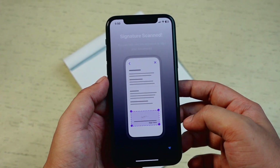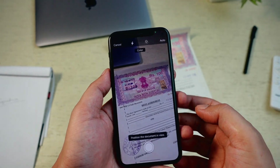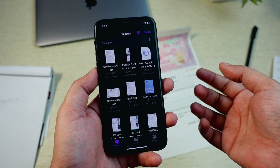Now you are ready to sign the document. If you have a physical copy of the document, you can scan it. Otherwise, select the document from the Files app or photo gallery.